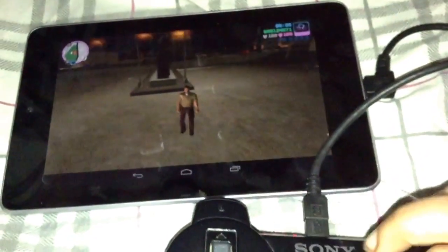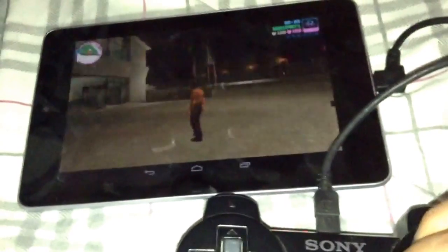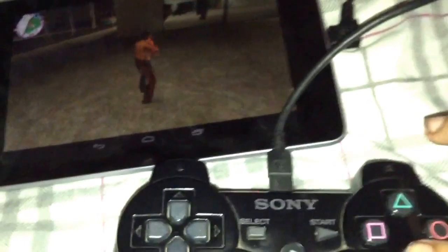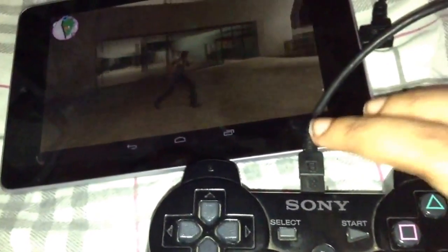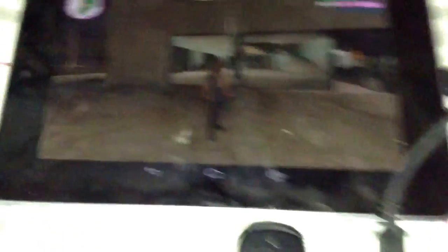Guys, please make sure to subscribe to my channel for more videos — just go to my blog. As you can see I'm doing everything right here with the PlayStation controller. Make sure to subscribe to my channel, thank you guys. If you want to like the video, please subscribe.